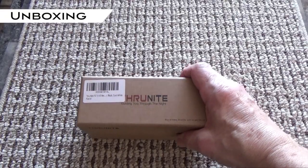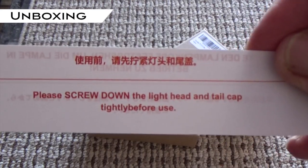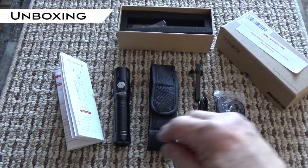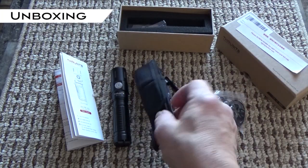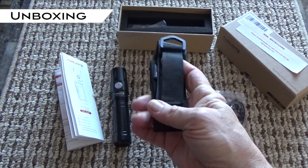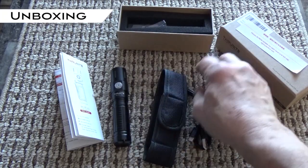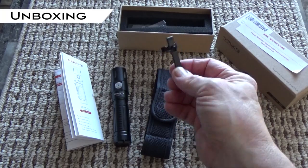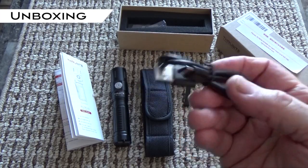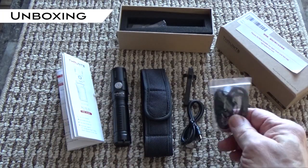Now let's take a look at what comes in the box. First of all, there's this important note — please screw down the light head and tail cap tightly before use. Aside from the flashlight itself, they've sent a nice belt pouch. It can fit a nice wide belt and it also has a loop in case you want to dangle it off your pack with a carabiner. It also comes with a pocket clip if you'd rather carry it that way. There's also a USB-C charging cable, a manual, and a small packet of accessories.